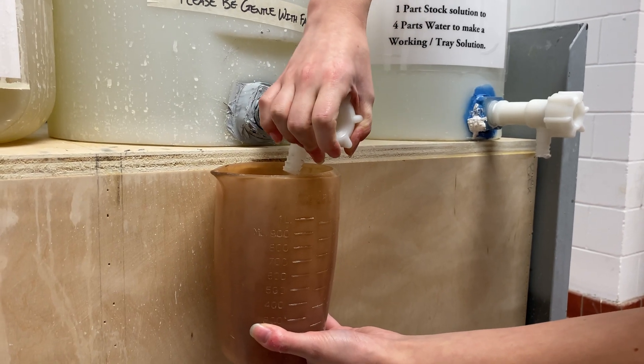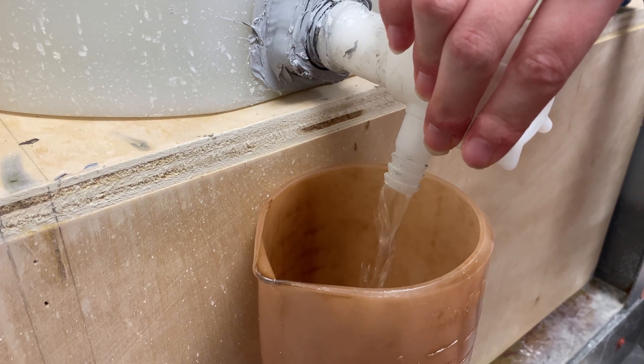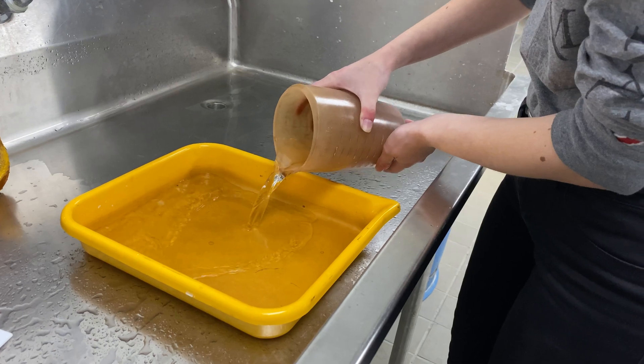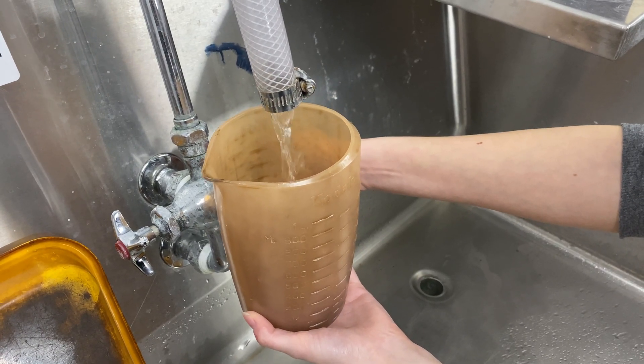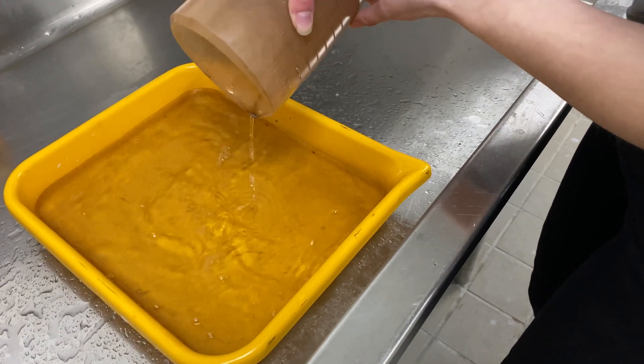While we wait for those to dry, we're going to mix up a little bit of Fixer. This process does use Fixer in order to fix the latent image, which differs from the cyanotype process, but it's similar to making regular photographic prints. Just mix a one-to-one dilution with your Fixer and some water.